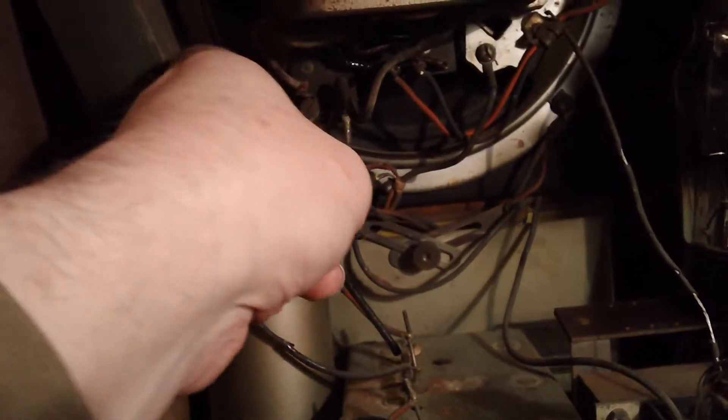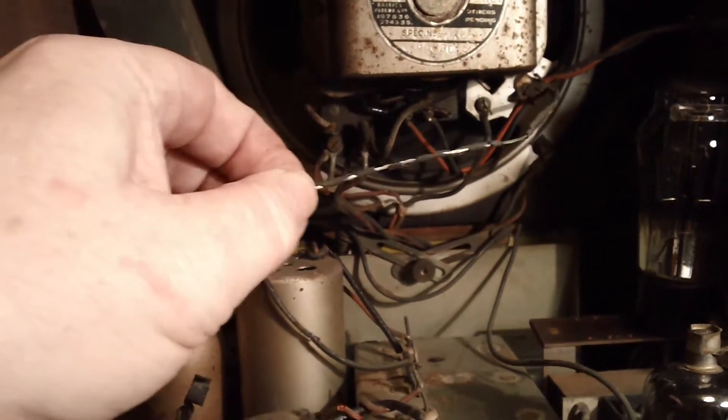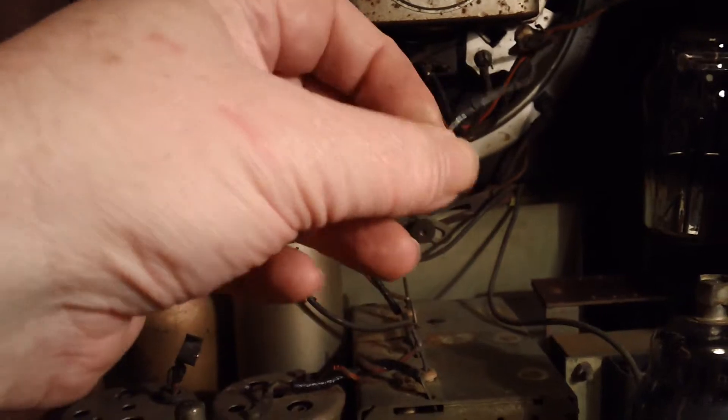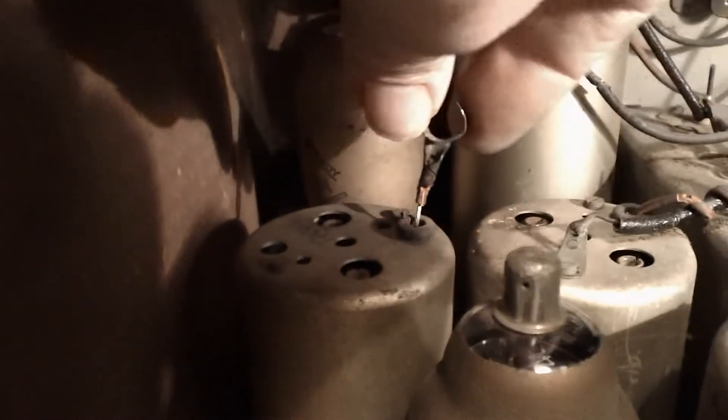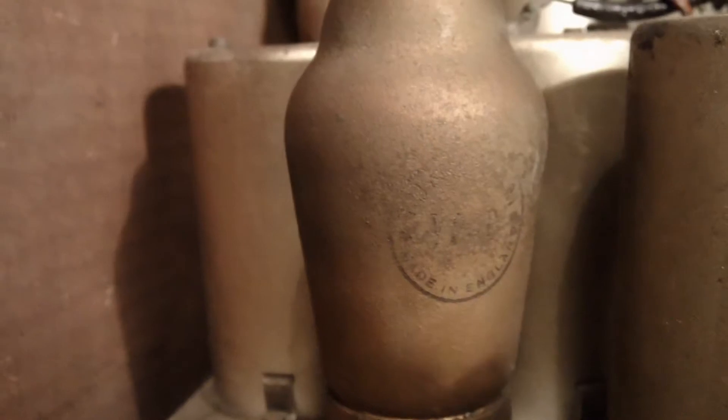It's done the usual thing and all the wiring's crumbled. Here's an earth wire for the transformer — you can see as soon as I touch it, it just all falls apart. This grid cap wire should of course go onto that and it's been pushed back down inside. If you look at it, it's a bare wire there. That's a faint Ever Ready logo — but it all seems to work okay.